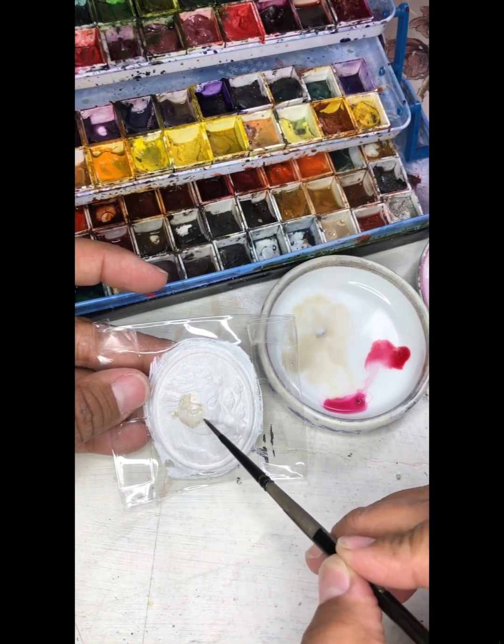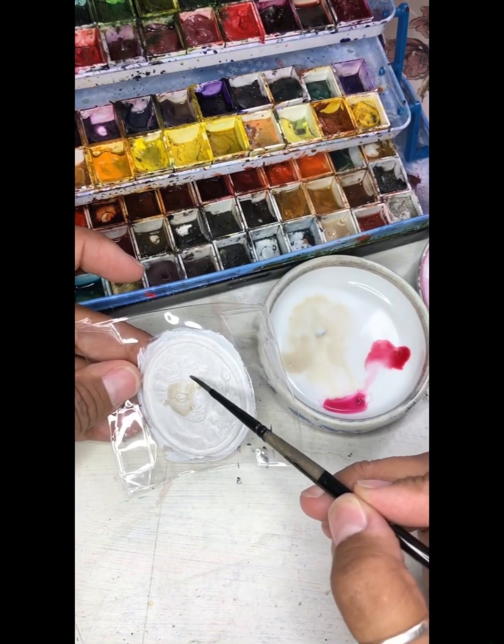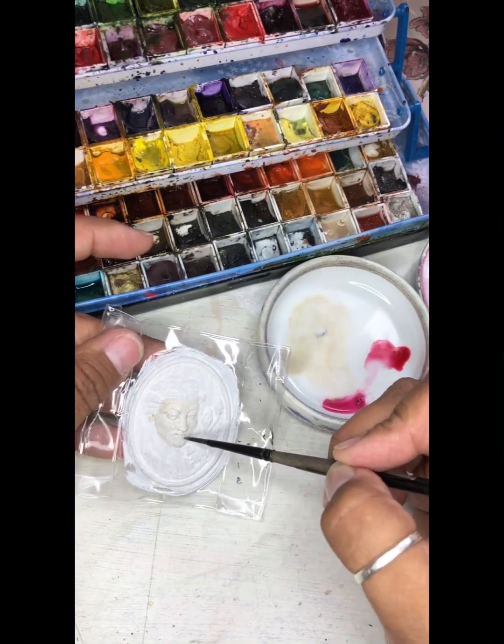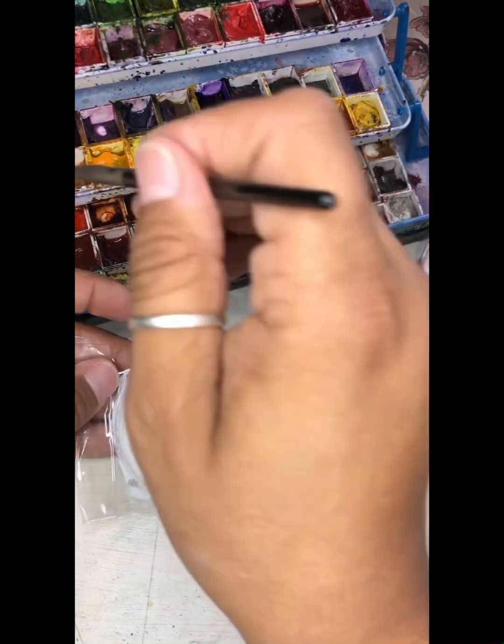I like using soft washes of buff titanium and yellow ochre to start adding the base layers of the face, and then very diluted washes of quin rose on the cheeks, chin, and nose to give additional dimension.